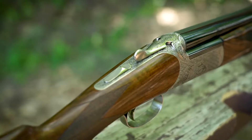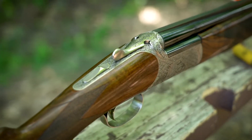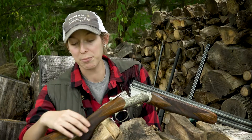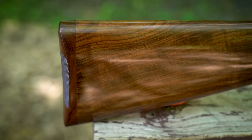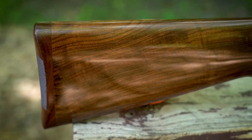You're going to notice a lot of really traditional aesthetics to this gun. We've got that Prince of Wales grip on the stock, and a traditional walnut butt plate versus a modern recoil pad.